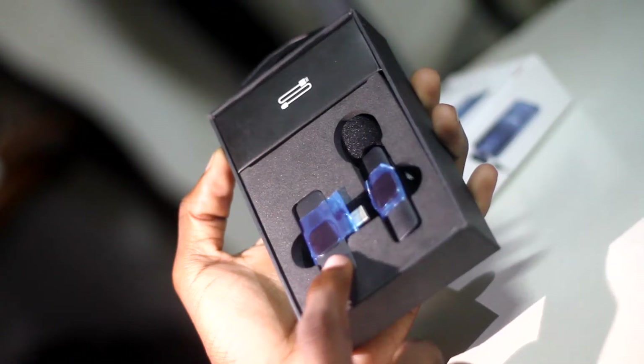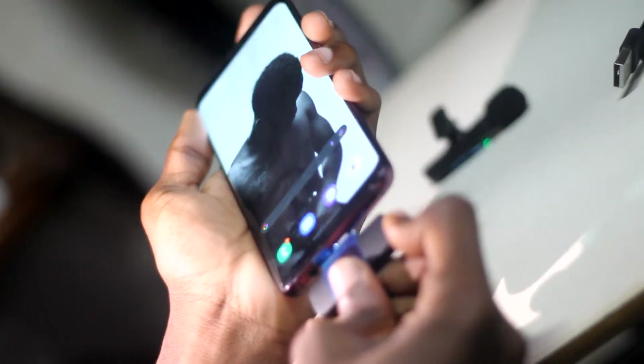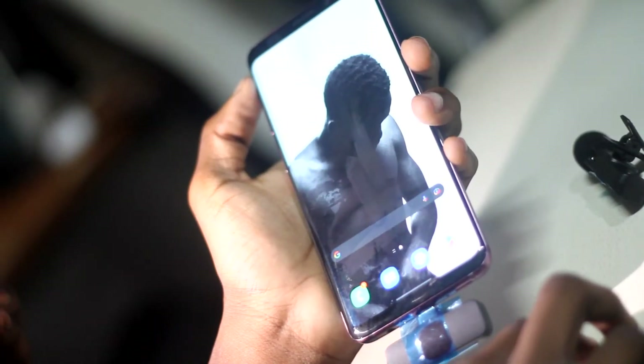It comes with a USB that can be used to charge up your microphone. So the microphone comes with what I can say is a receiver, and this is the actual microphone. This receiver you can plug into your phone, so the microphone can be usable in a camera app or a voice recording app.